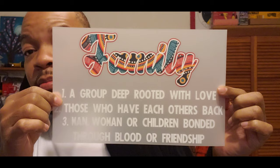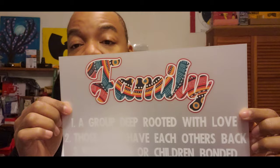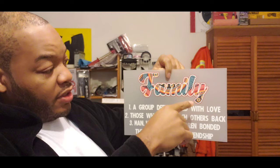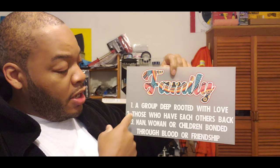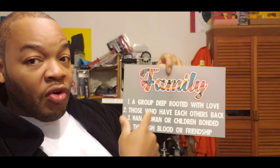All right, we're up in the lab, let's rock and roll. These are the water-based transfers I got made via Super Color — that's gonna go on the back of the crew neck. You know how Super Color gets down, everything's always official, can't complain at all. It says 'Family,' which is pretty much what Me Frosty stands for — something I came up with: a group deep-rooted with love, those who have each other's back, man woman or children, bonded through blood or friendship.